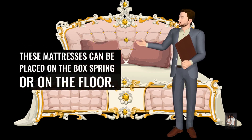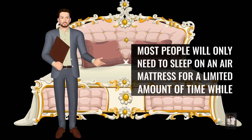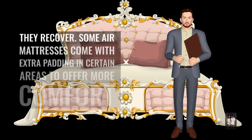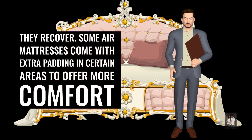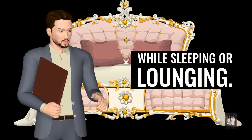These mattresses can be placed on the box spring or on the floor. Most people will only need to sleep on an air mattress for a limited amount of time while they recover. Some air mattresses come with extra padding in certain areas to offer more comfort while sleeping or lounging.